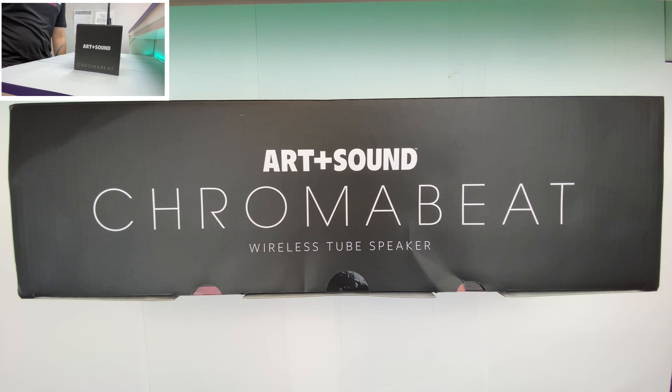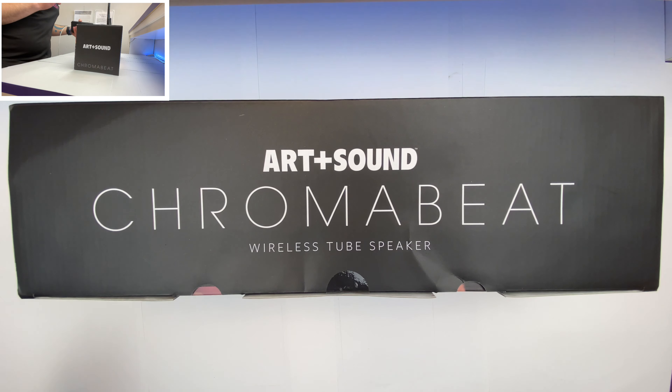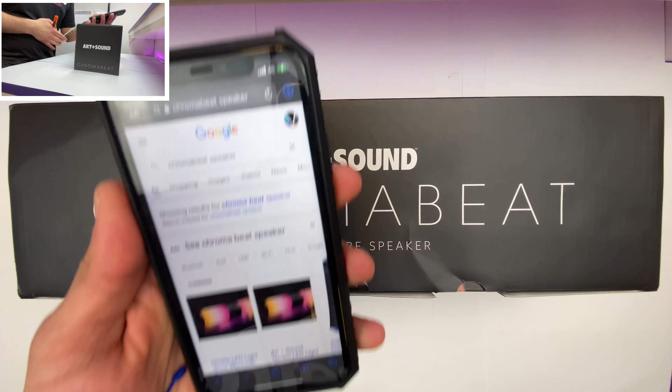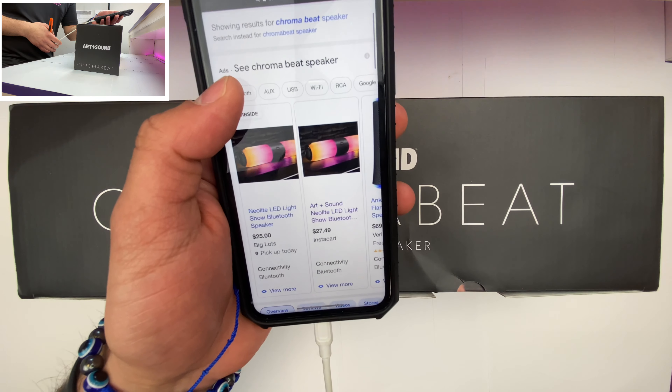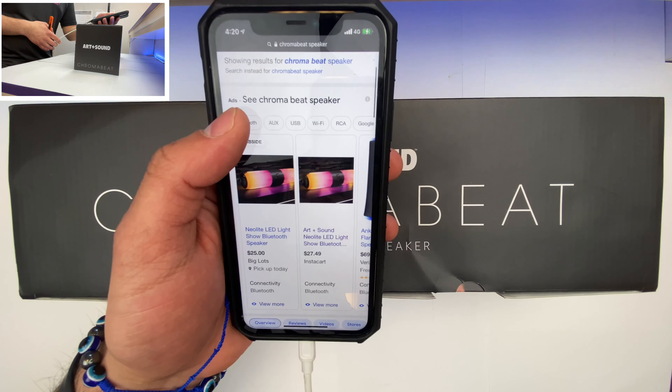Hello and welcome to another episode of Unboxing with Paul. Today I bring you the Art and Sound — or is it Art Plus Sound — Chroma Beat wireless tube speaker. Before I continue any further, let me set your expectations: the only two places I was able to find this speaker online were Big Lots and Instacart. So if you purchase your wireless exclusive speakers from Instacart and Big Lots, this is the video for you.